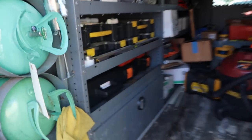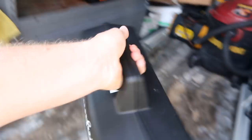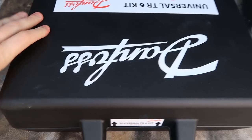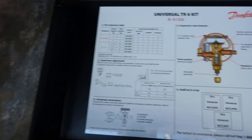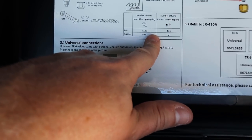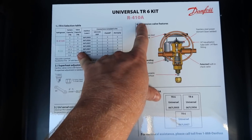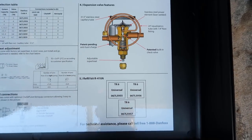One nice thing about the TR6 kit is that it fits really nicely in a van. You've got three different sizes of expansion valve inside this kit. It's got a really nice description selection table that shows you how to do superheat adjustments correctly, and it also shows you the amount of change that you get with every turn of the adjustment, which is really nice. They make R22 and R410A kits. This is an R410A kit because we're working on an R410A system. It describes everything really well — it's a nice kit to put on a truck.